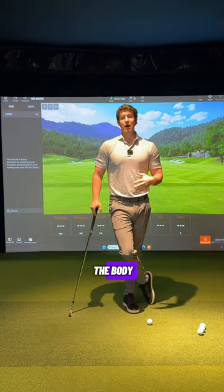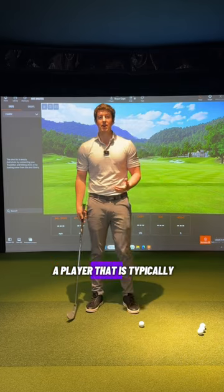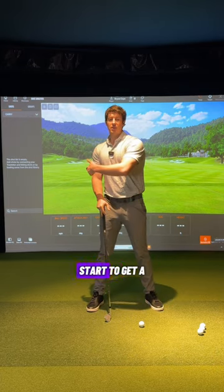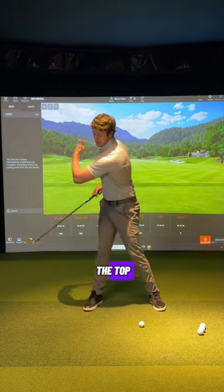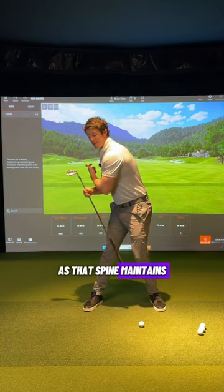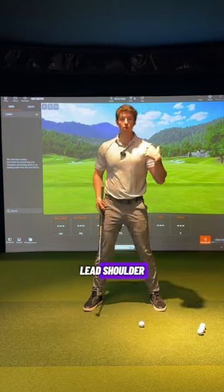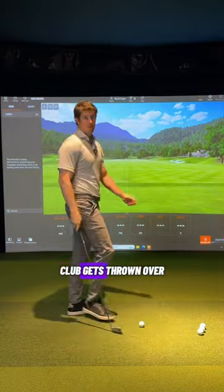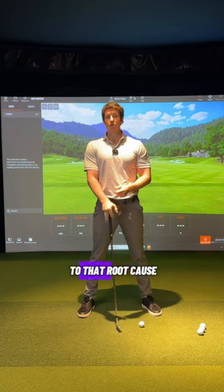That's where it's important to match up the body movements with the swing fault. If you are typically coming over the top and slicing, I often see players getting too much rotation and not enough lateral shift — not enough of that feeling where the hips work out in front of the upper body while the spine maintains its tilt back behind the ball. Players will lose that, lean the spine forward, get the lead shoulder overactive, spin out with the upper body too quickly, and throw the club over the top.